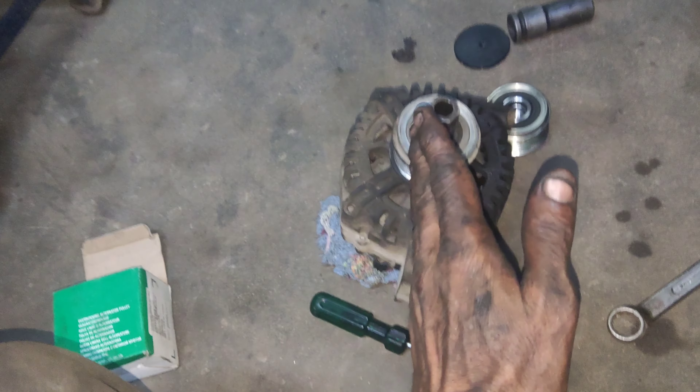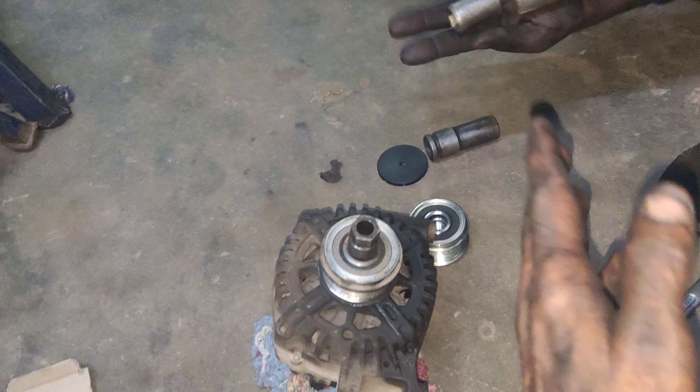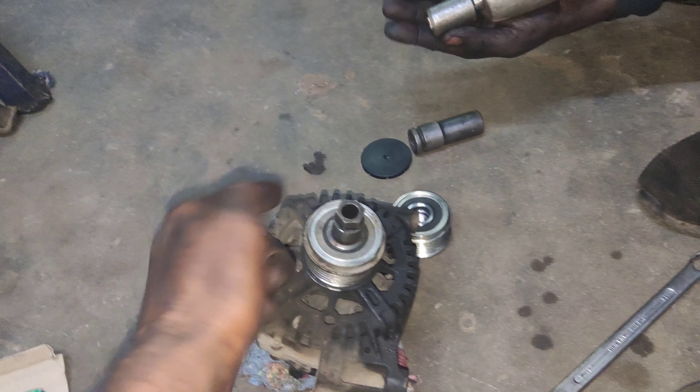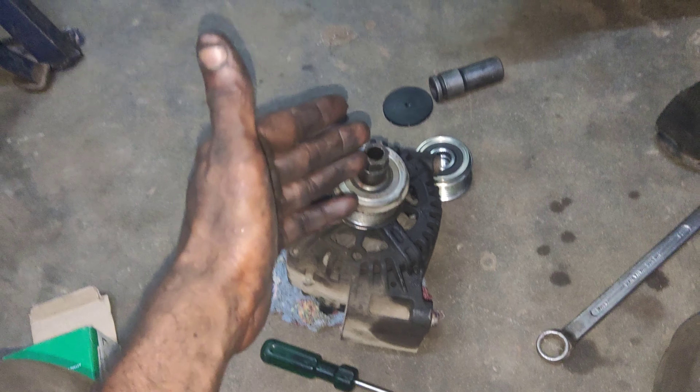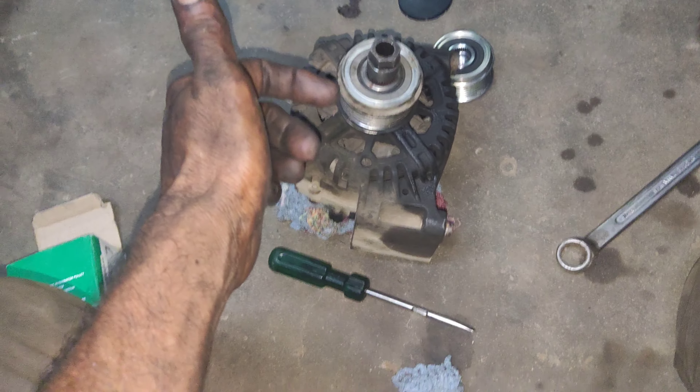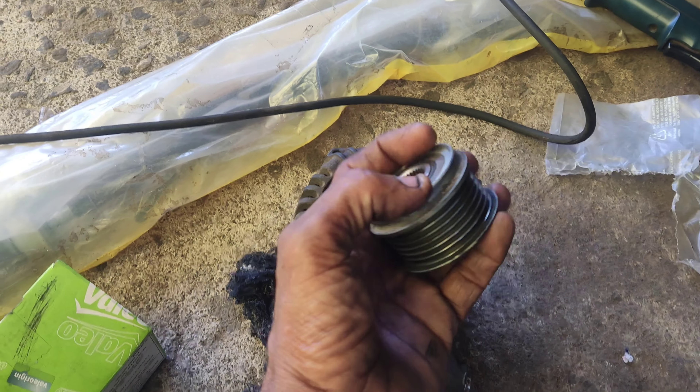If you remove the alternator, you can lose it. The sharpness is like the anticle — the anticle is loose. I am going to lose it, the other side is loose.